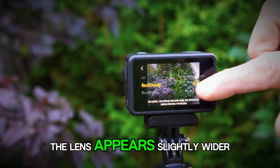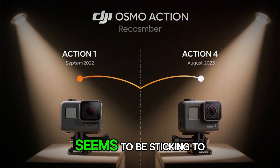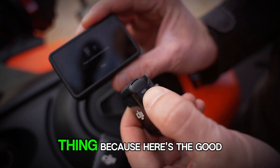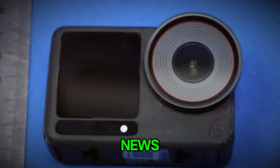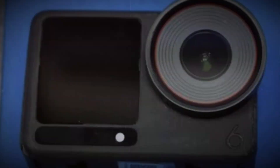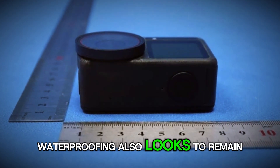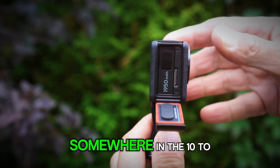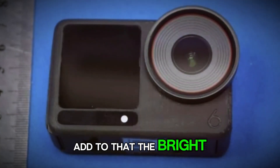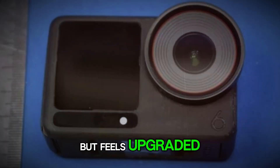The lens appears slightly wider and the body just a little bigger, but overall DJI seems to be sticking to its tried-and-true design language, and that's not a bad thing. Your old mounts and accessories should still work — no need to re-buy everything. Waterproofing also looks to remain strong, somewhere in the 10 to 20 meter range without needing additional housing. Add to that the bright dual OLED screens, and you've got a camera that looks familiar but feels upgraded.